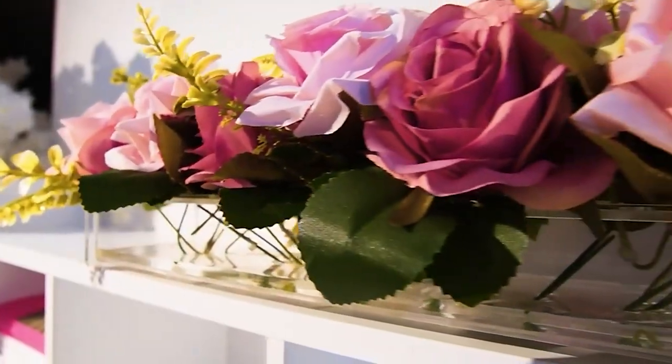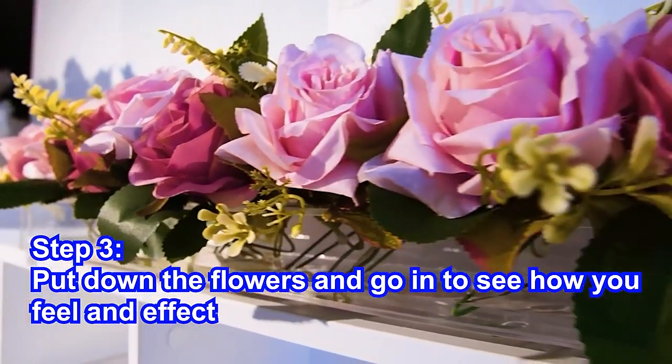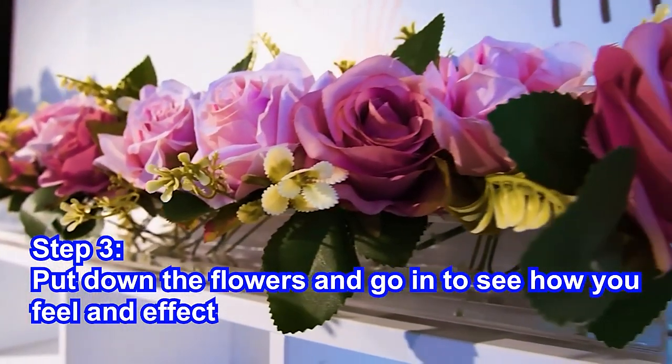Step 3: put the flowers in and see how you feel about the look and effect.